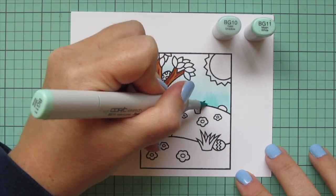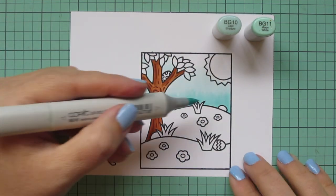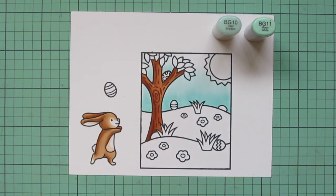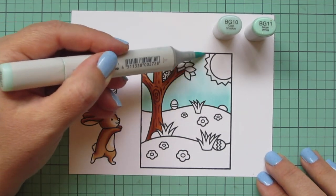Going back over it also increases the saturation a bit and makes it a little darker, but not as dark as if I had pulled in the next darkest shade, BG13 — I think that would have been a little too much for what I was going for here.